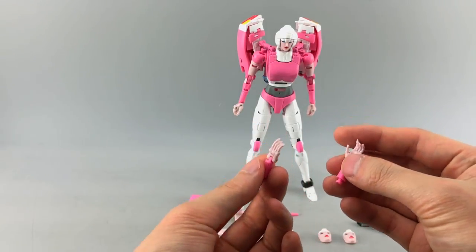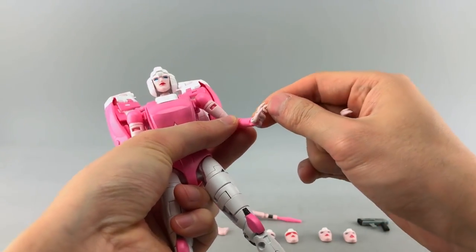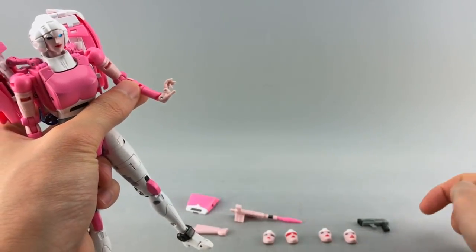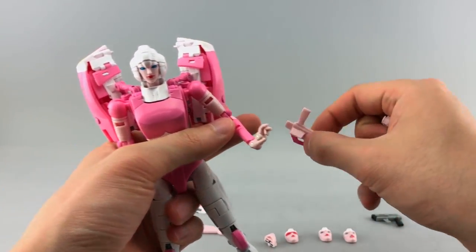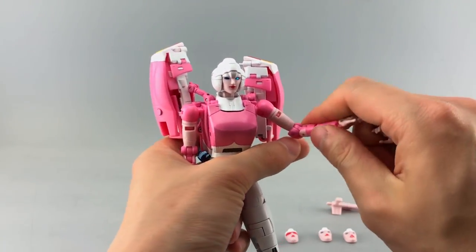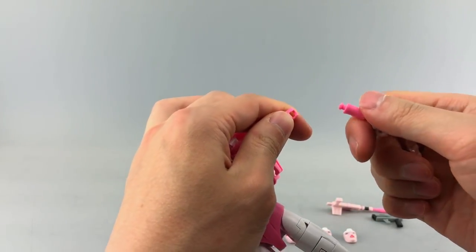The difference between the alternate hands and the stock ones is that the fingers on the alternate hands don't have the tab associated with her weapons. You can see a slot in the fingers and a slot in the handle of the gun. If you don't want the weapons, just come to the bottom and twist the hand off — you can see it pops off.